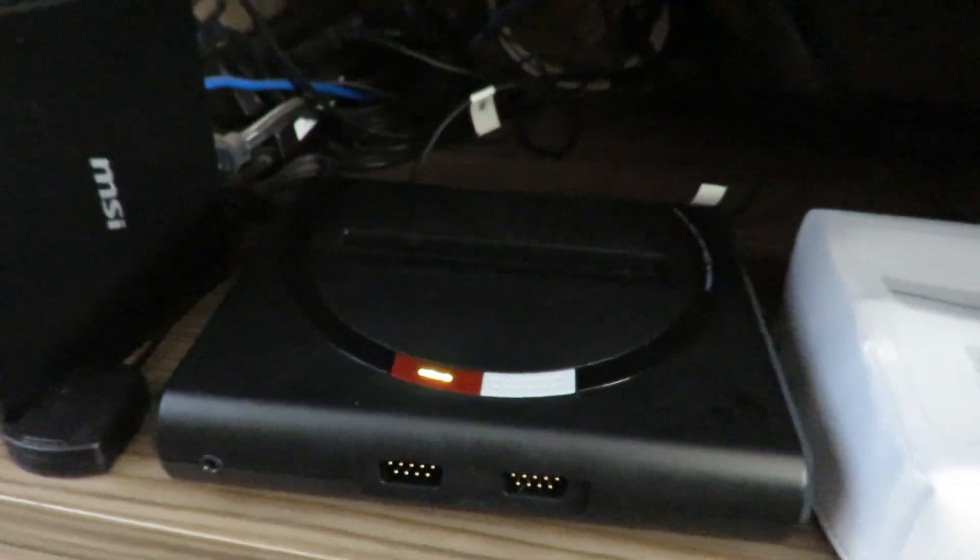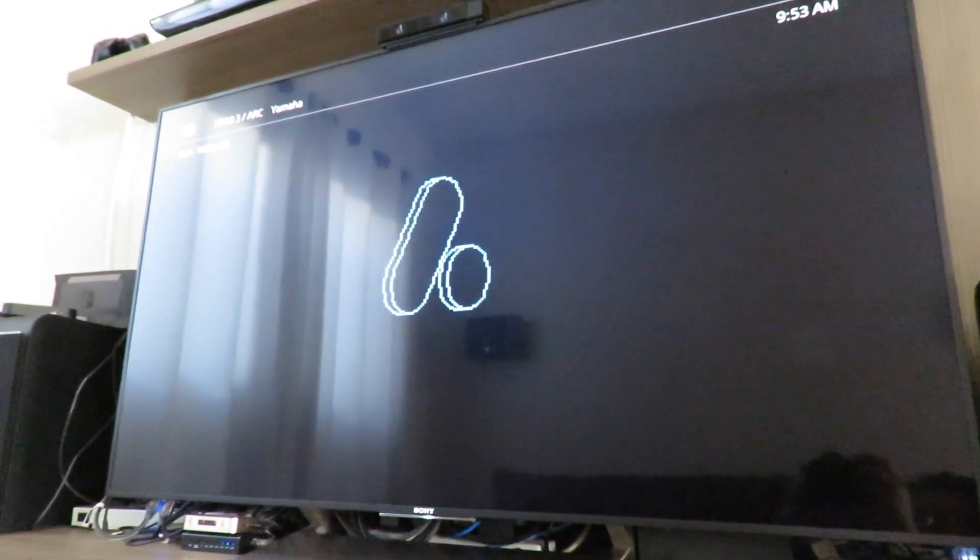It also has cores for four other systems: Sega Master System, Game Gear, SG-1000, and ColecoVision. I already reviewed the Analog Mega SG on my blog — you can check the link in the description.